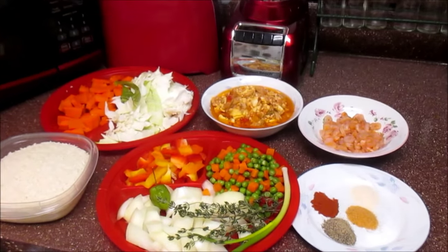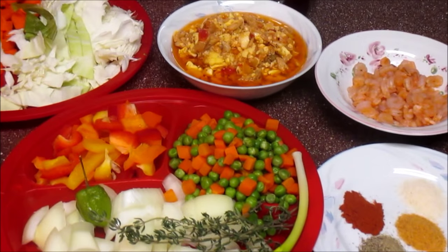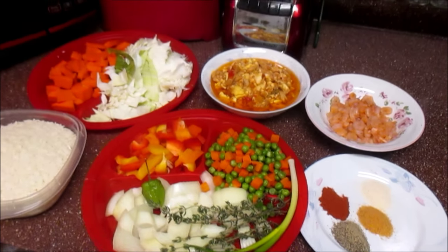Let me come back with you guys and walk you through all the things that you are going to need to make this. So if you want to see how I cook this in my kitchen, come on and let's roll.